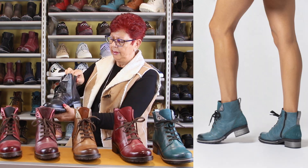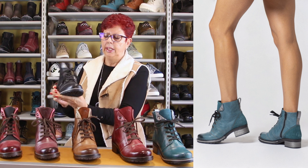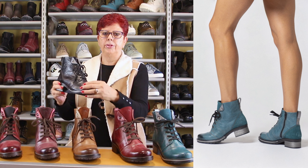Fur lining, and our beautiful footbed inside of course. And our scrunched leathers.